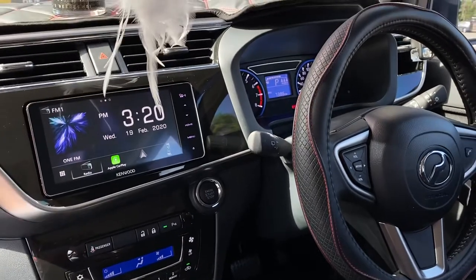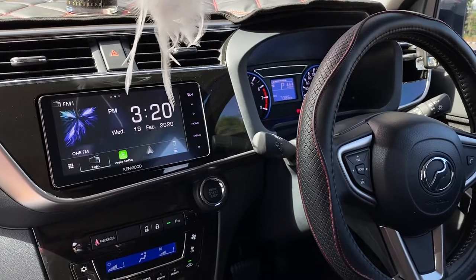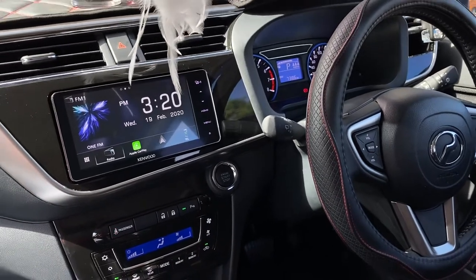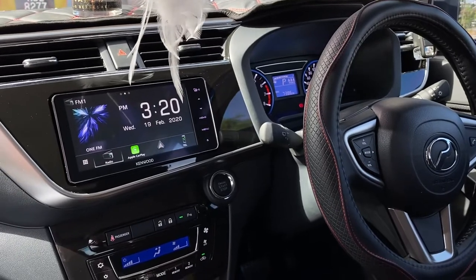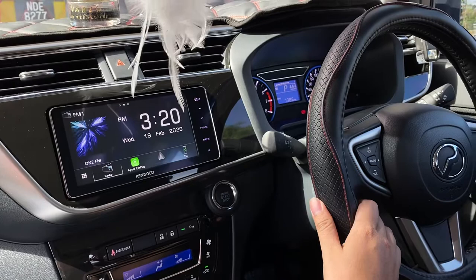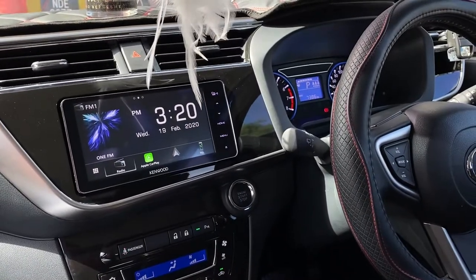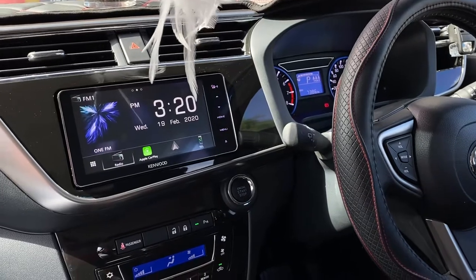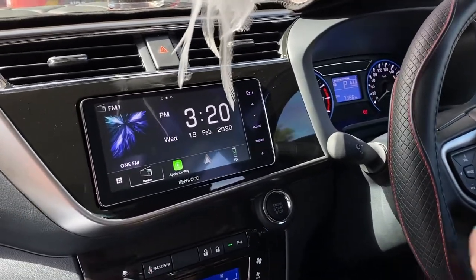Hello everyone! I have made a Kenwood player before in the new Perodua Myvi, but today I'm going to make this one. The model is a Kenwood DDX-919WS, which is a perfect fit to the new Myvi, and that's the reason why I'm making another video about this player today.